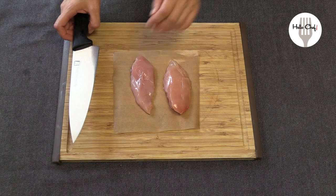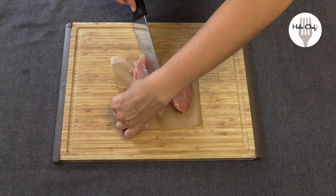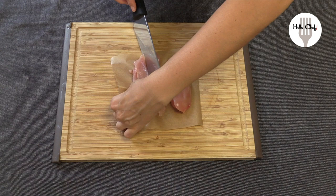So how you would go about it is you just put it flat on your chopping board, and you just cut lengthwise like this, like a book — open it — and this is how it makes a beautiful butterfly. It becomes thin and fast to fry.